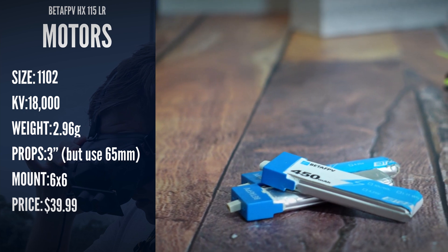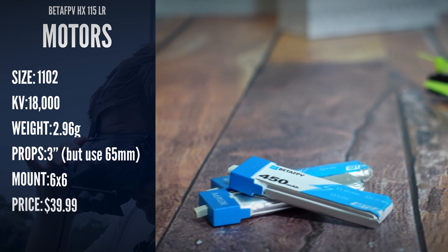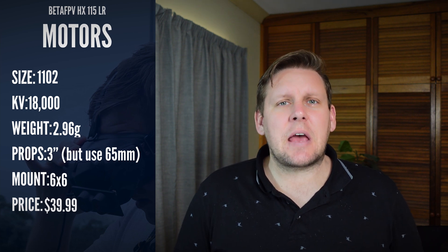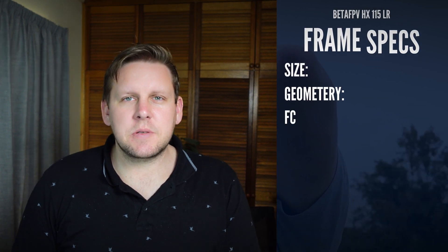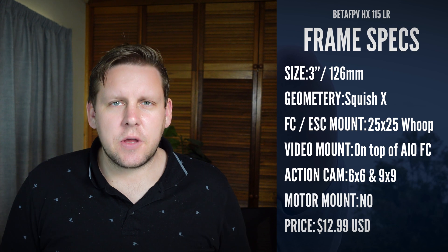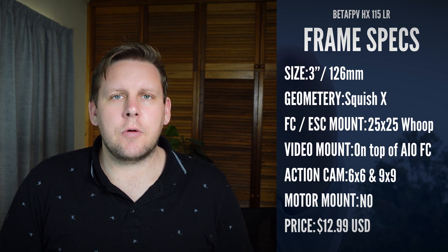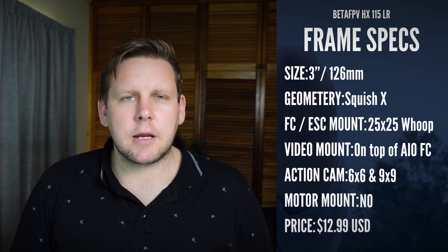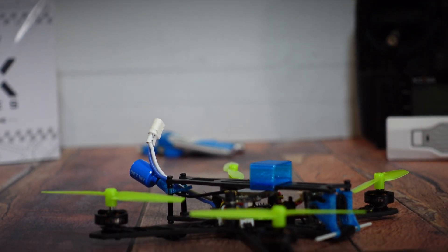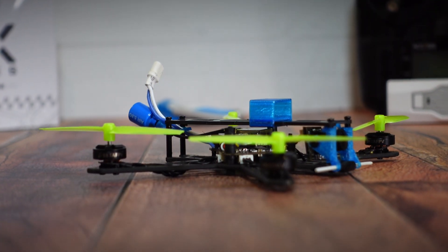It's supposed to be able to fly with an 18650 battery, but given how poorly it performs on three-inch props with a LiPo, it is absolutely going to struggle with that heavier battery. The frame comes with a 126mm wheelbase, weighs in at 14 grams, and is designed to have a mount for an 18650 battery, although that didn't come with mine. Battery mounts to a top plate via TPU. The frame has 9x9 motor mounts as well, so swapping out motors won't be an issue.